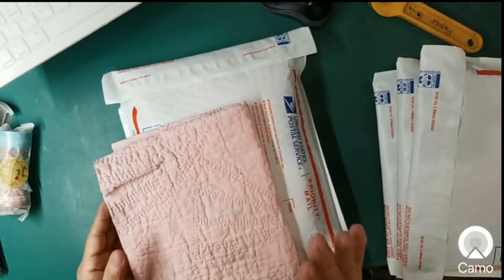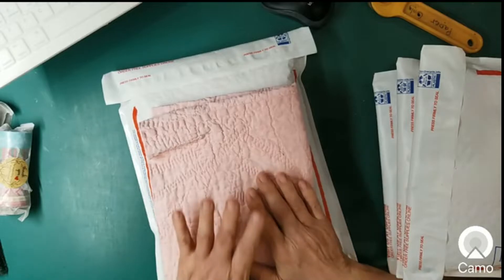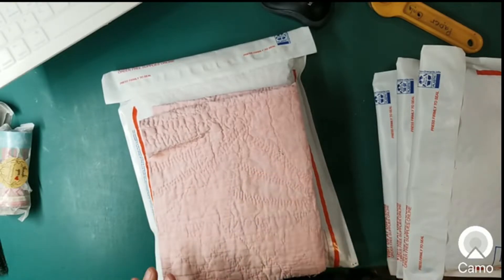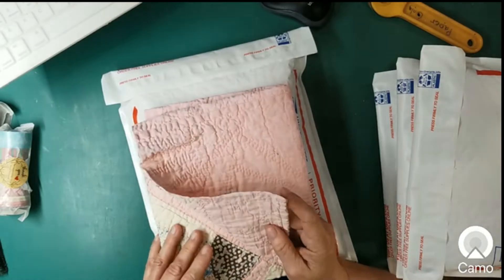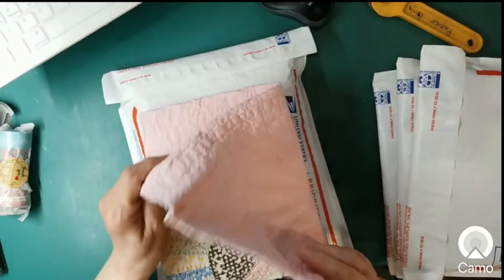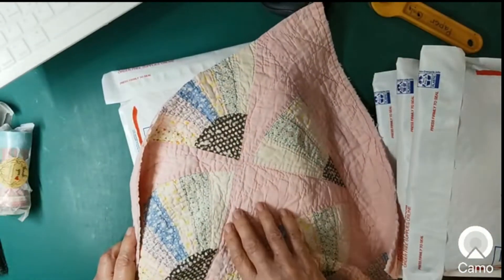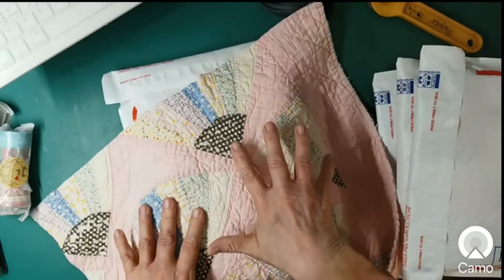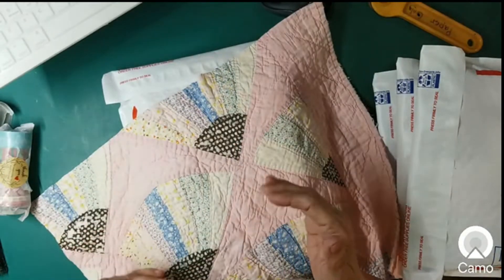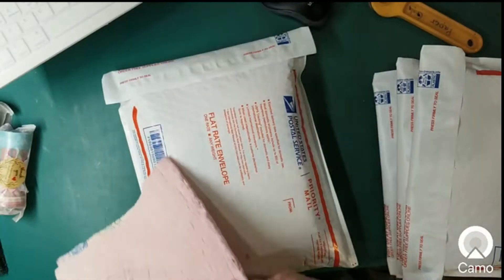I've also been going to put this cutter quilt in my Etsy shop — I just keep forgetting about it. So I included one of these in each envelope as well. They're different sizes so they won't all look the same, but everybody gets one of those.